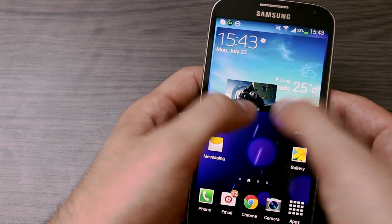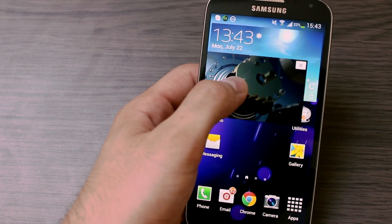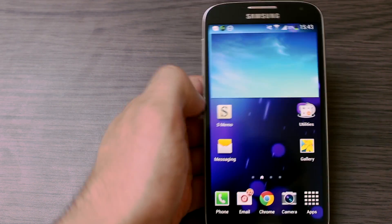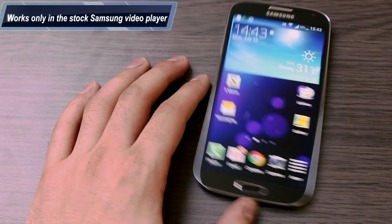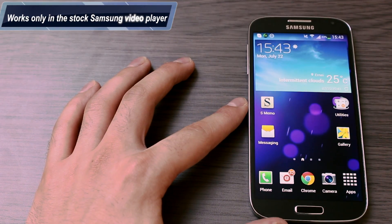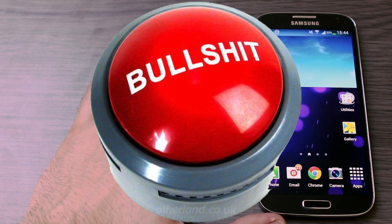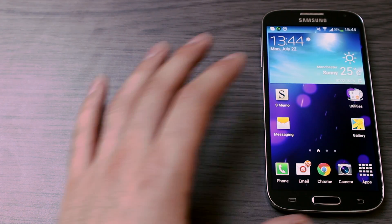I can scale it. I can even stop it by simply tapping it once, and if I press the X button the video will disappear. Unfortunately this only works in the stock Samsung Galaxy S4 video app, so it doesn't work in a third-party app like BS Player or VLC. It only works in the stock video app, unfortunately.